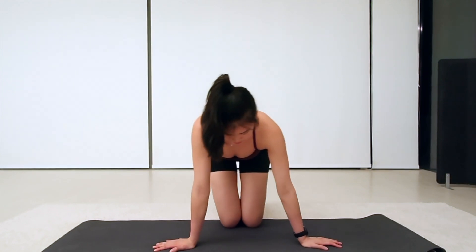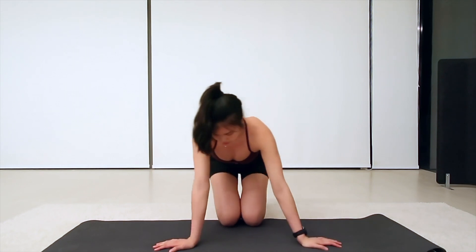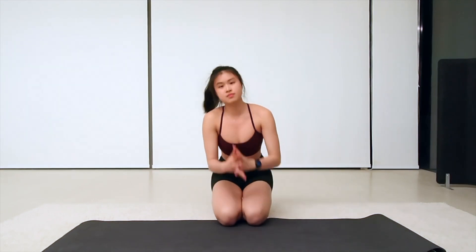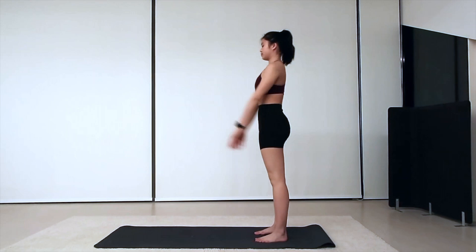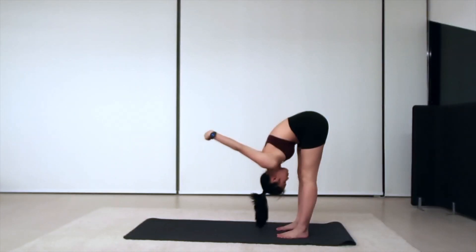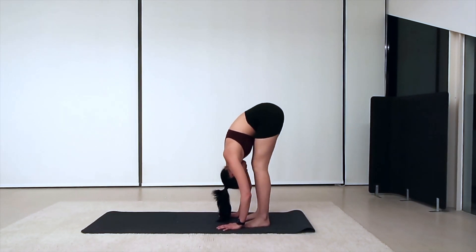For this wrist exercise you should be initiating from your fingertips. Good hamstring flexibility can make kicking up into a handstand much easier, because you require less momentum to get your hips above your shoulders.